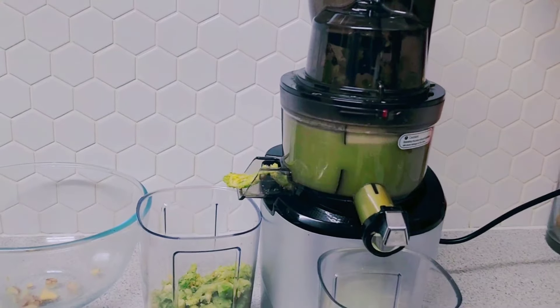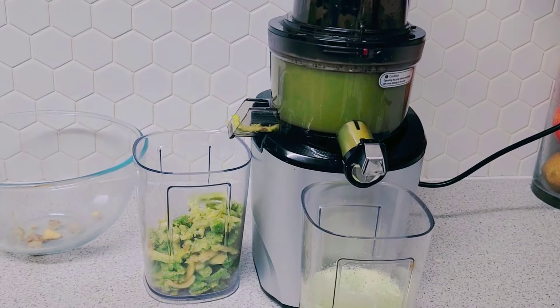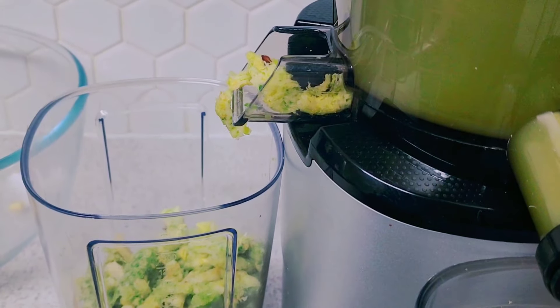I've decided to make a third batch, so let's keep going. I'll pour some juice out of the container and put it aside. I'm making a good amount today.